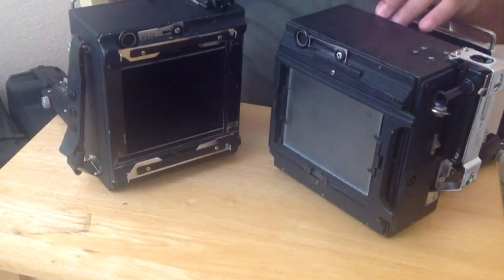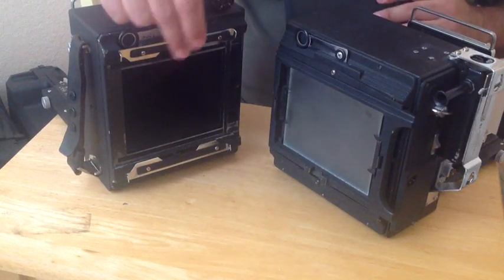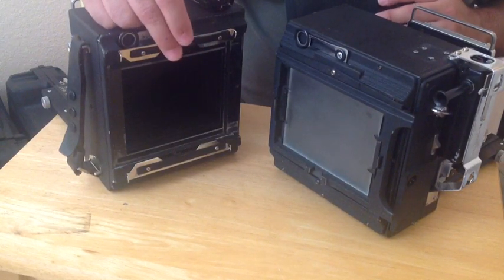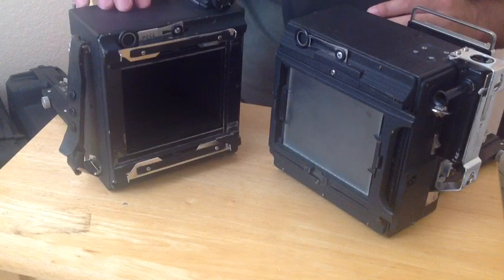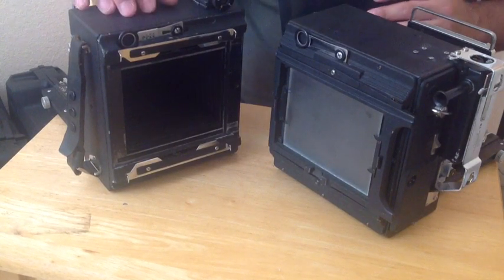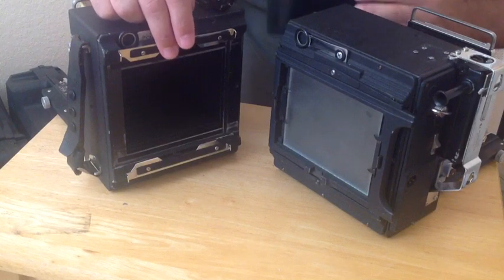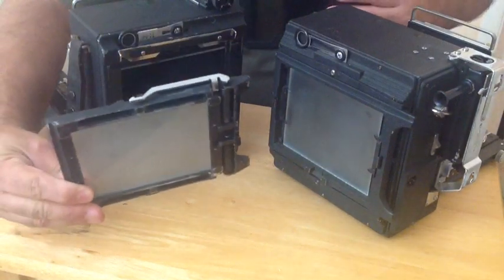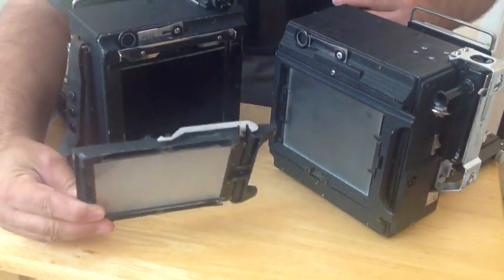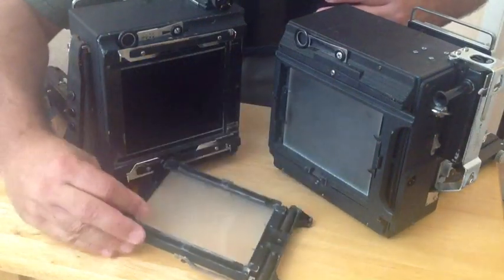Both are functional, but you are going to notice differences in different types of cameras. For large format, the graphlock 4x5 camera back is pretty much the standard. So even cameras that weren't made by Graflex, you're going to find a graphlock back that allows you to substitute components in — including things like alternate ground glass backs, Fresnel lenses, or roll films.